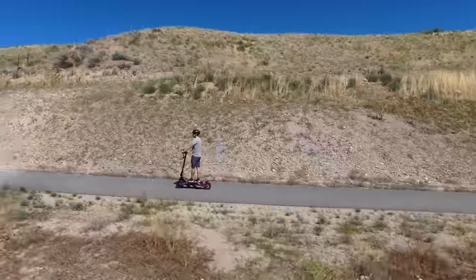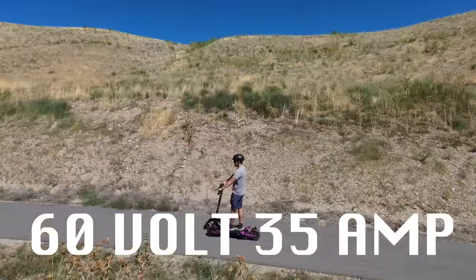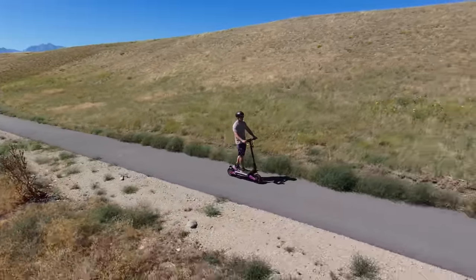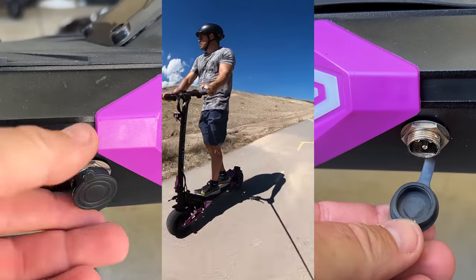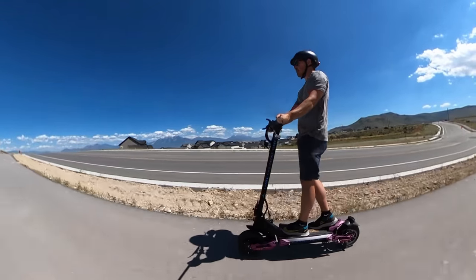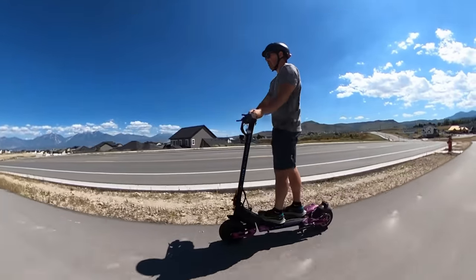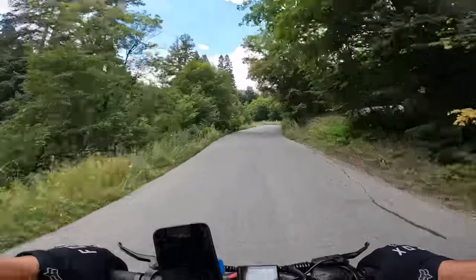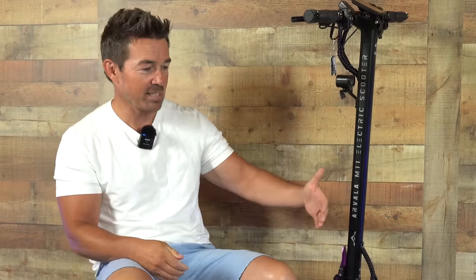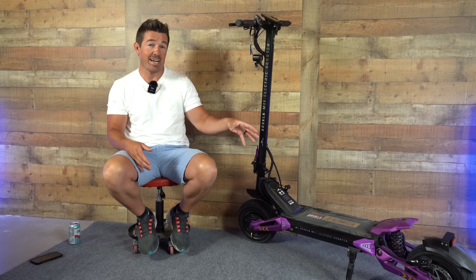Now let's talk about range, because Arvarla offers this scooter in two different battery sizes. This is the 60 volt 35 amp hour, and for a few hundred bucks less you can pick it up in a 26 amp hour. The battery has a BMS system, so overcharging and overcurrent are taken care of. There are two charge ports, one on each side, but they only include one charger, which takes 12 hours for a full recharge. My average speed was 30 miles per hour, and my app recorded 28.88 miles with 3,008 feet of elevation gain. I took it up the mountain because the battery just wouldn't die — these guys have done a great job achieving a perfect balance between speed and range.